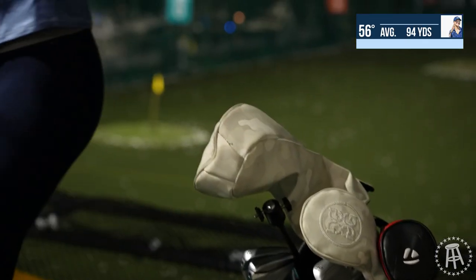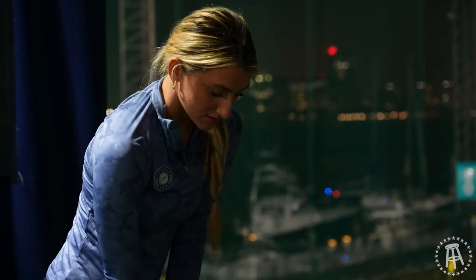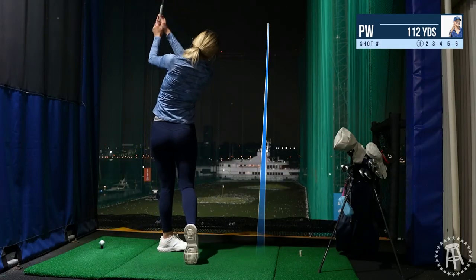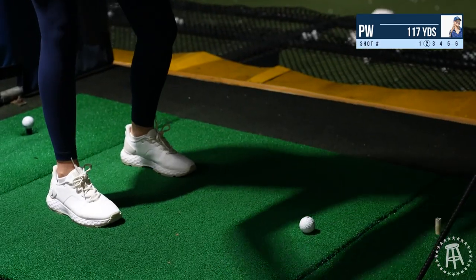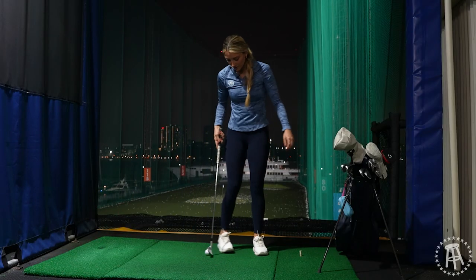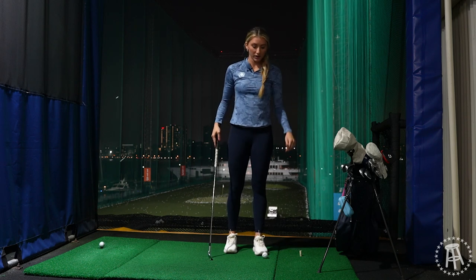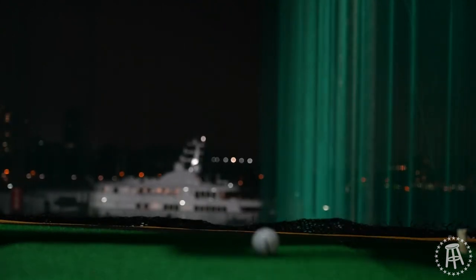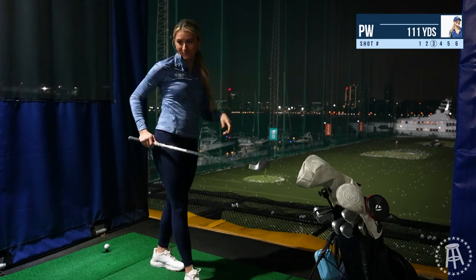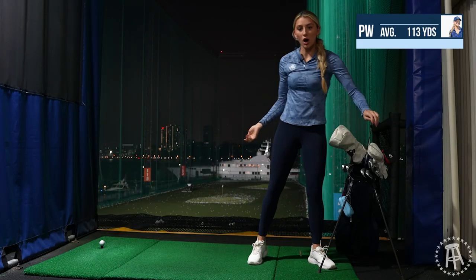Now I'm on to my pitching wedge. I normally hit my pitching wedge around 125 yards, so let's see. That one felt a lot better even though I threw my back out. 102 carry and 117 total. Oh, chunked that one — it's okay though. 109 carry and 111 total, so a little off of my pitching wedge.